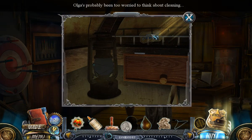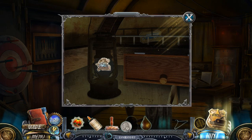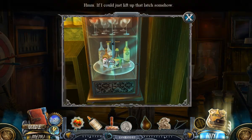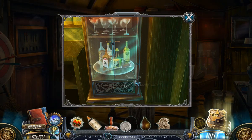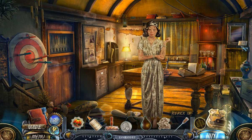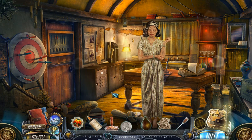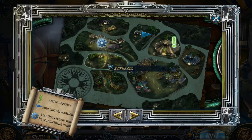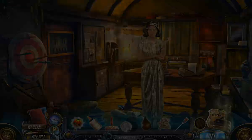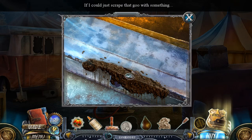Having the right code would make this so much easier. Olga's probably been too worried to think about cleaning. I could just lift up that latch somehow. How does she get in there? I need to go back past the rides — that's actually a new place. If I could just scrape that with something. They've taken Kowalski to the big top. There must be a way to unblock the entrance.